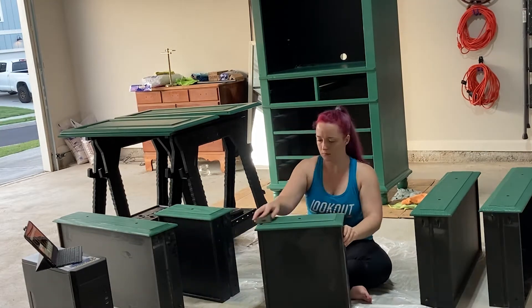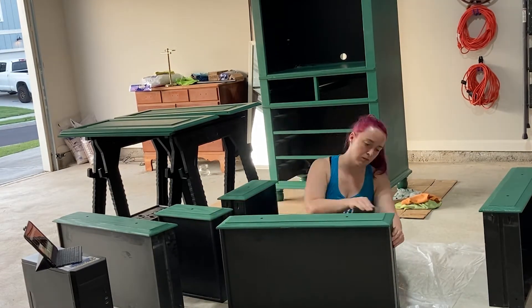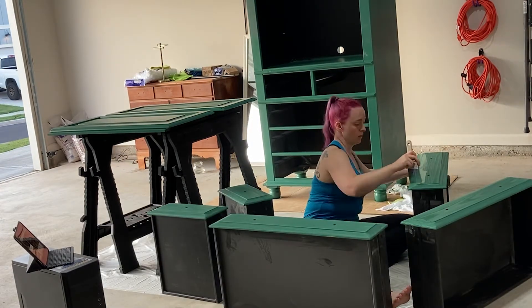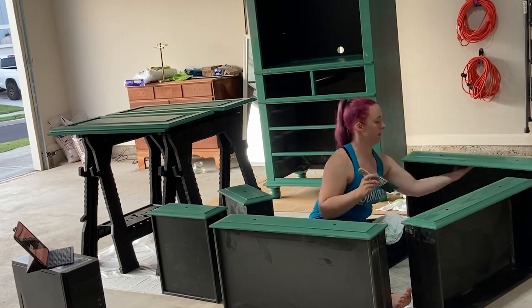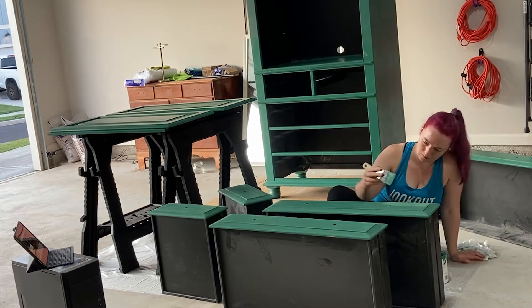Here on the drawer fronts, they were a little rough, so I am lightly sanding in between the first and second coat to helpfully improve the look and feel of the overall piece. And yes, I am watching Critical Role again - I've got my tablet set up there for entertainment purposes.